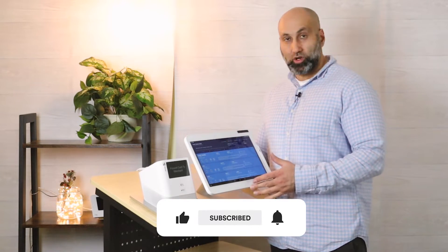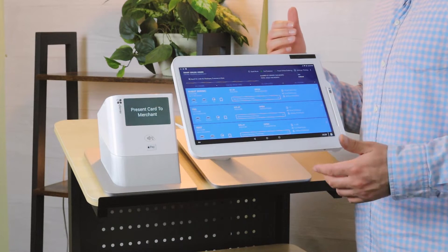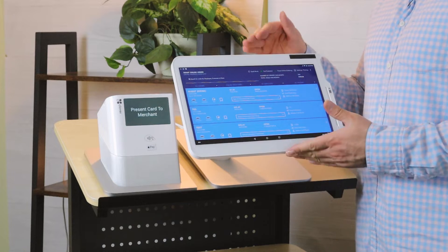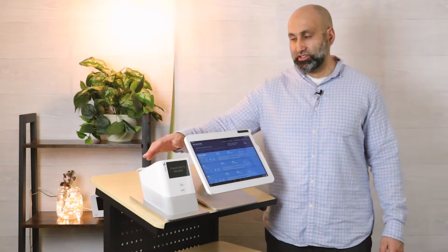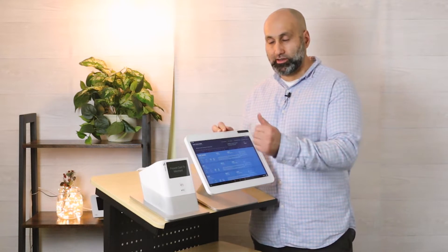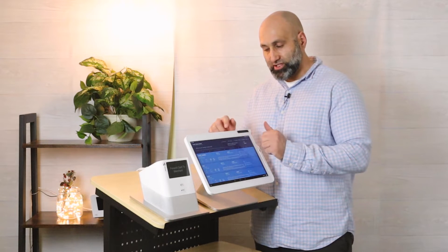Once you have the app opened, you'll have a button at the very top which will say kiosk mode. This works the same whether you're using a mini, a station, station duo, or a station pro. The station pro, as you can see, has a printer right next to it to print out the orders, which makes it really easy for your customers to order and get their printout.